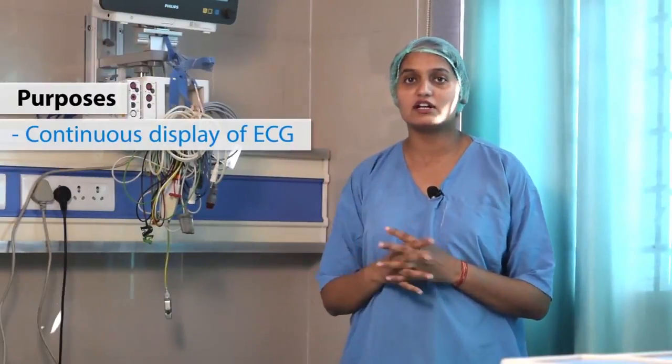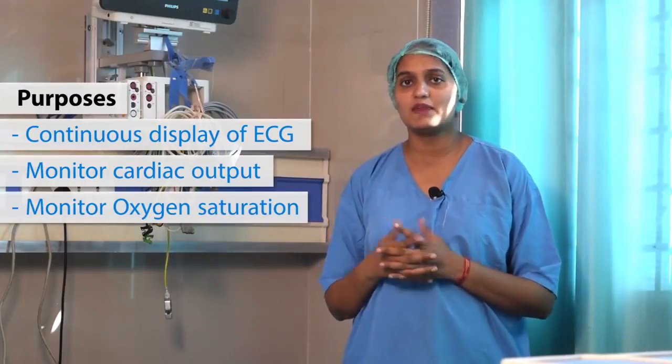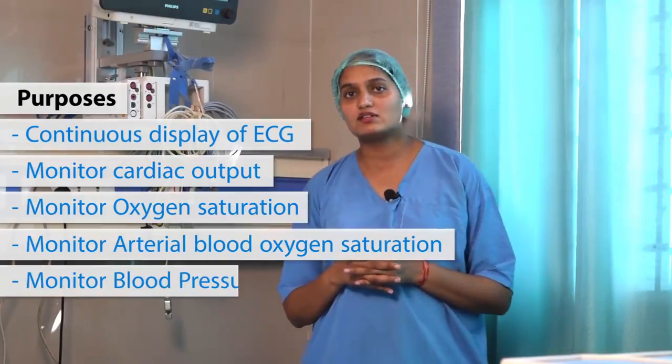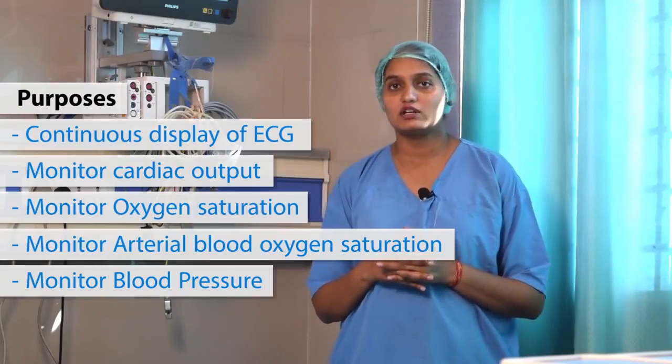My name is Kanika and today we will learn how to use the cardiac monitor. It gives us the heart rate and ECG of the patient. It allows us to visualize or monitor the patient's oxygen saturation level. It gives the patient's arterial blood pressure. It also provides the display of the patient's invasive blood pressure, and end-tidal carbon dioxide can also be monitored for the patient.